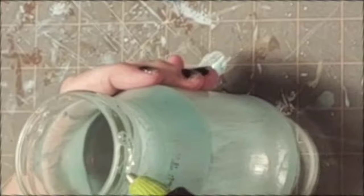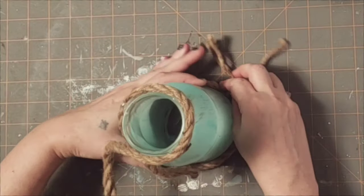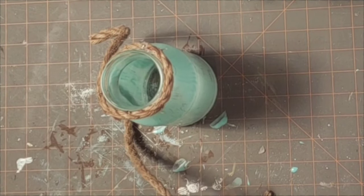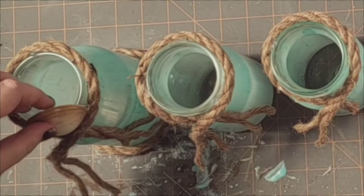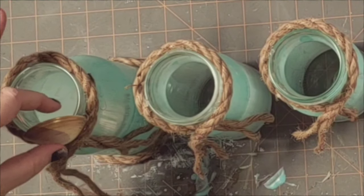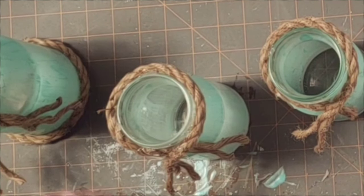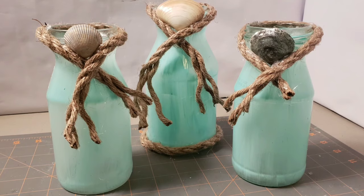For the jars I'm gluing a piece of nautical rope around the top rim. I'm just putting some glue on the back, sticking my pre-measured piece of nautical rope down, and then crossing it over in the front. On the larger jar I glued a piece of nautical rope around the bottom as well. Once I had them all glued the way I wanted, I came in with these seashells and just glued them into the V that I created on the front of the jar with the nautical rope.